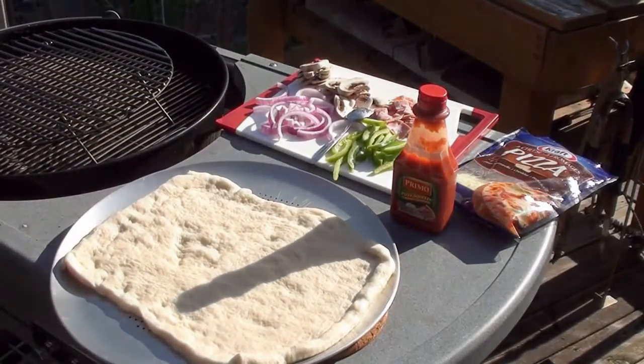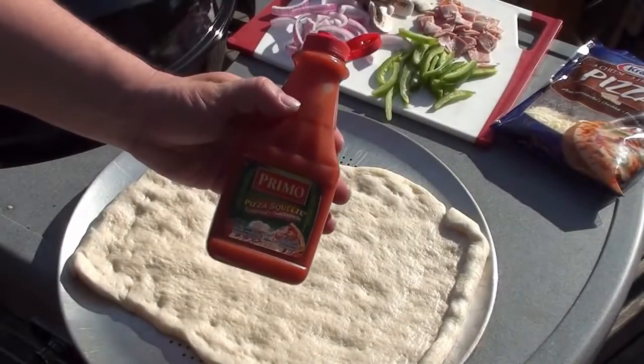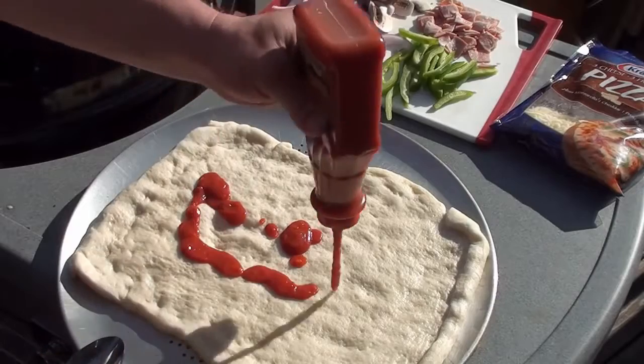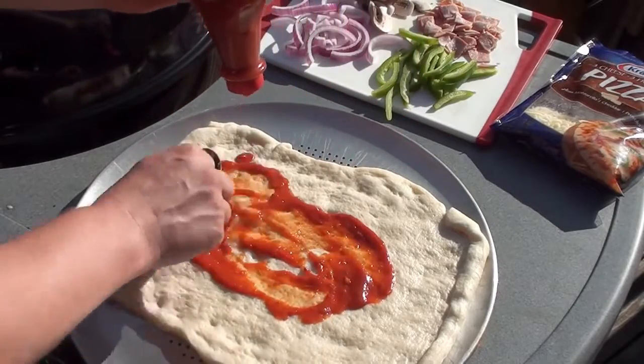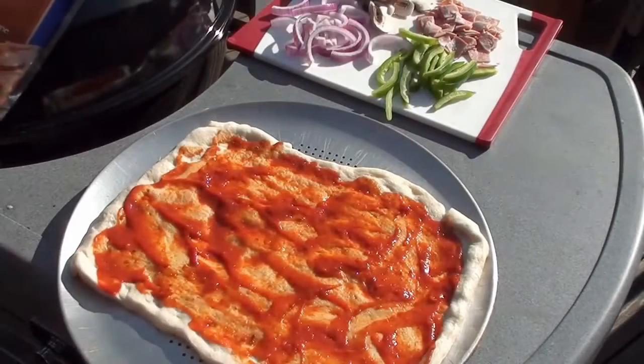After five minutes, take the crust off. Now we can start making our pizza. To keep it extra easy, I've got pizza squeeze — pizza sauce in a bottle. Squeeze some on, take a spoon, and just spread it around until you have a nice even coating of sauce.